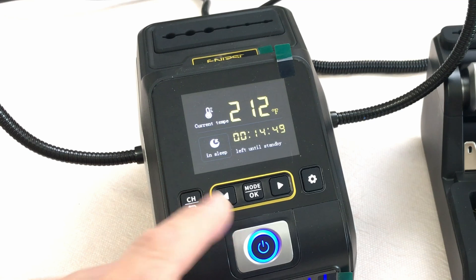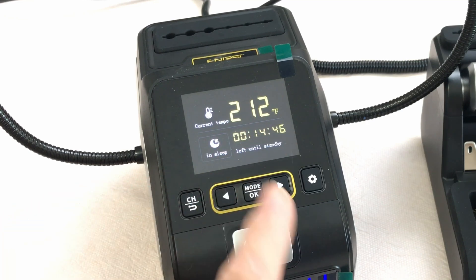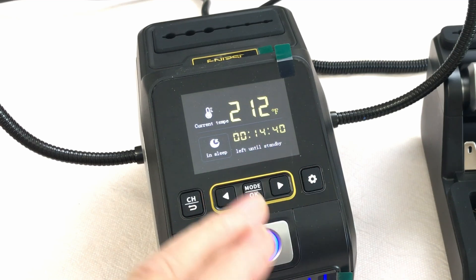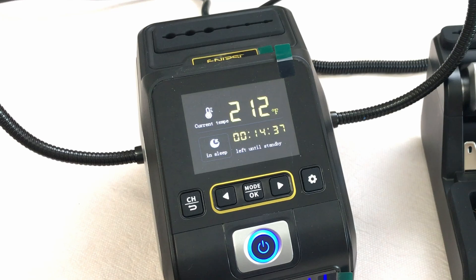On the display you've got the standby temperature — currently set at 212 degrees Fahrenheit. It also shows a countdown, and you can adjust the time before it actually shuts down.